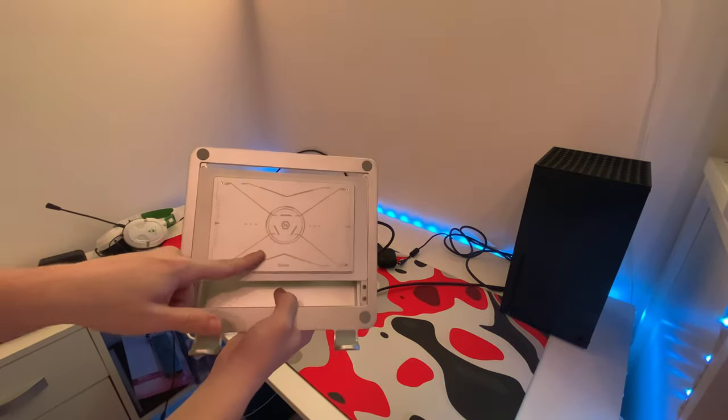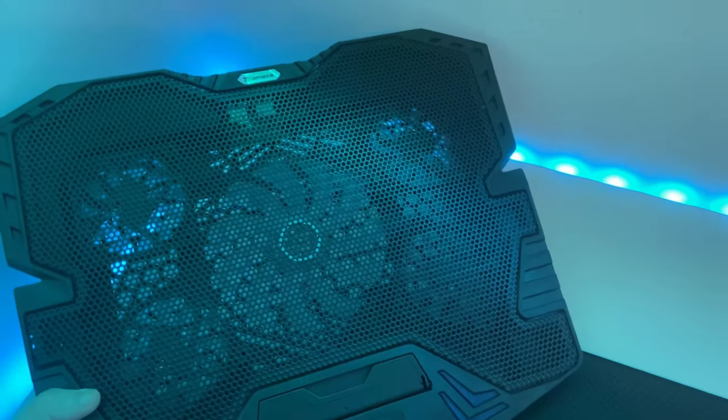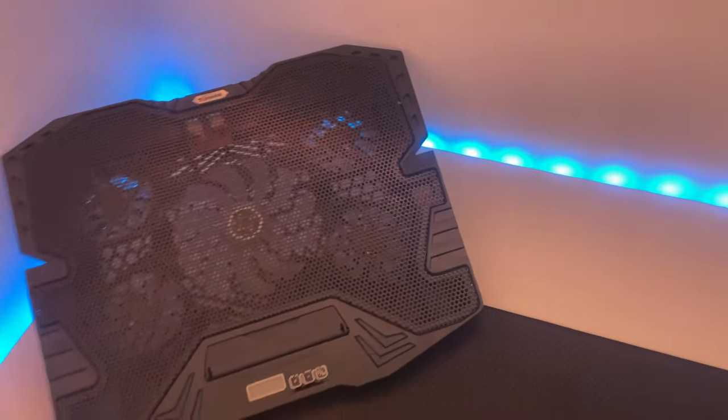I'm going to be replacing my old laptop cooler with this new one because it's bigger, which means it suits my laptop better, and it looks nice as well.